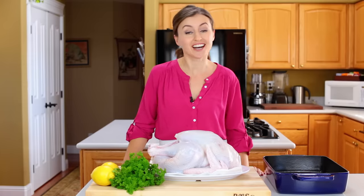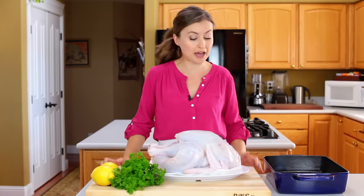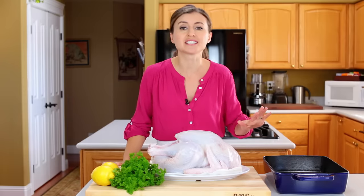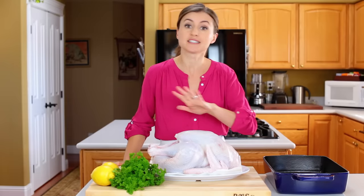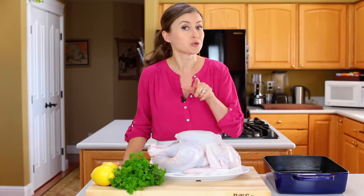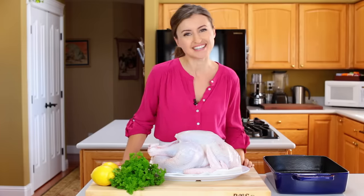Hey everyone, it's Natasha of natashaskitchen.com and today I'm going to teach you how to make a roasted turkey. I'm talking about a crisp salty skin, so flavorful it doesn't require very much marinating time at all, and I'm going to show you the secret to a juicy turkey breast.